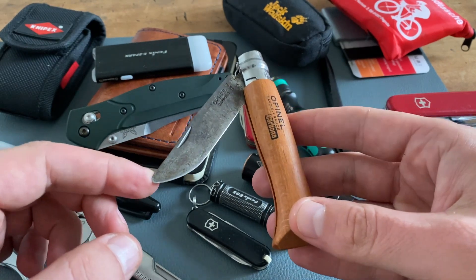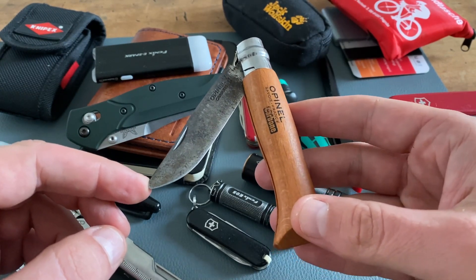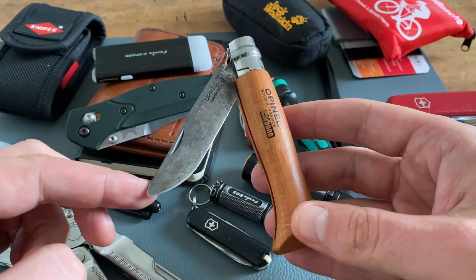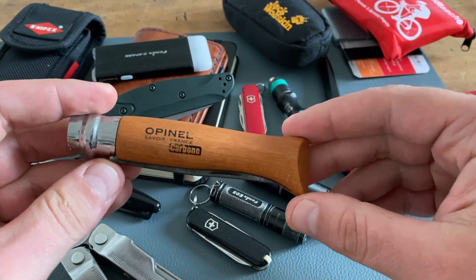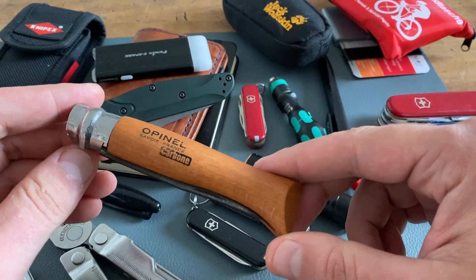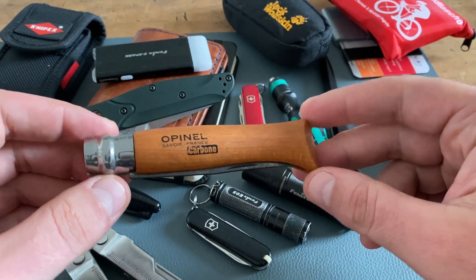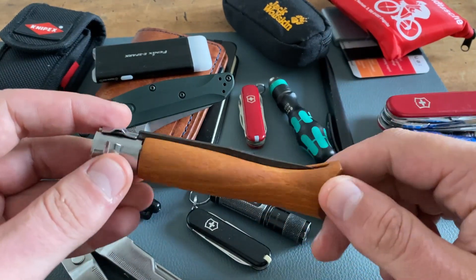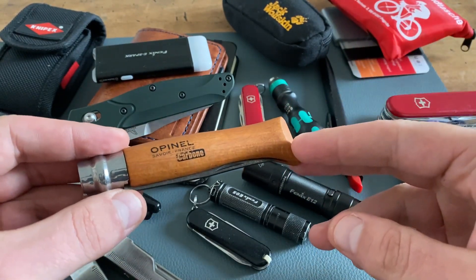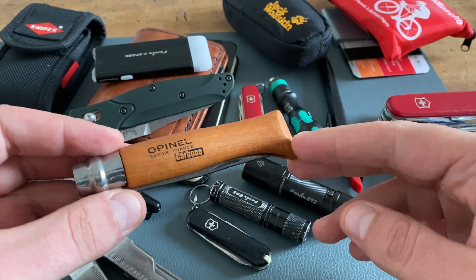Last but not least: use your stuff. EDC items are not for the display, they're for the pockets and for usage. You see this Opinel with a carbon steel blade - I've broken the tip because I've used it. Have fun with the products, have fun with the community. The greatest tool on the table doesn't make the EDC perfect. In my opinion the community is the main part that makes this hobby more perfect than any tool can. I have to thank the community for all the amazing comments and for the time you spend watching my videos. I really appreciate that. Have a great evening, have fun with your EDC, test your stuff and you will get better step by step. See you next time.